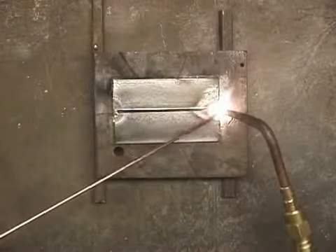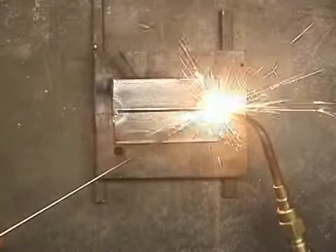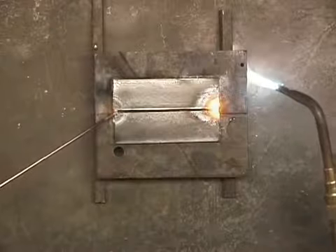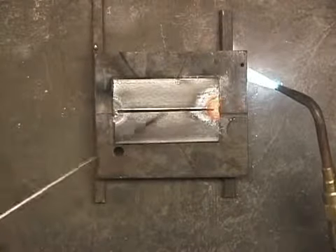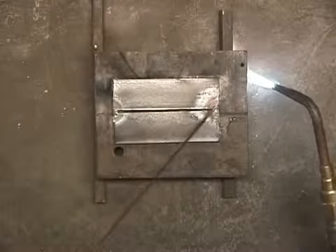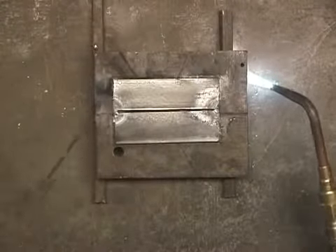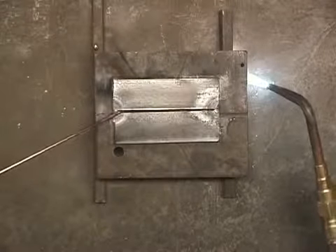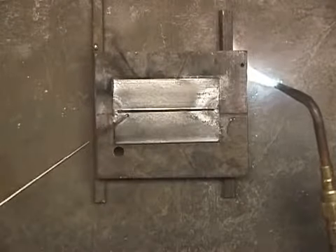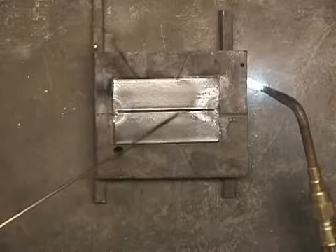I'm heating this up until it gets molten, and I'm just going to put a little bit of weld in there with the rod. I did the same thing on the other end. If I didn't do that, when I started welding right here and moved up, these two would expand out and I'd end up with a big gap. So tack welding keeps a uniform gap in there.